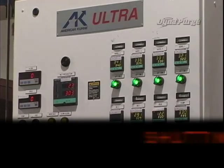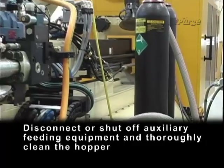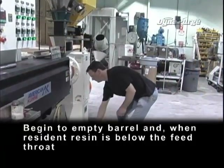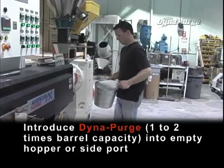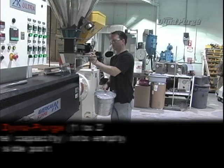Now let's get started. Shutting down. Maintain temperature and RPM settings for resident resin. Disconnect or shut off auxiliary feeding equipment and thoroughly clean the hopper. Begin to empty the barrel, and when resident resin is below the feed throat, introduce DynaPurge — one to two times barrel capacity — into the empty hopper or side port.